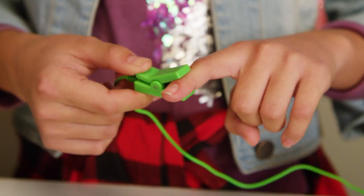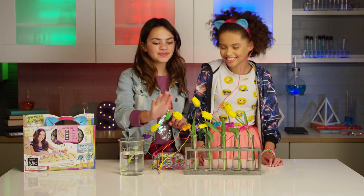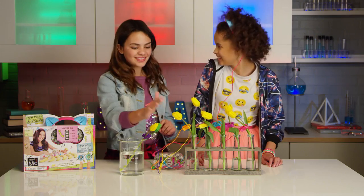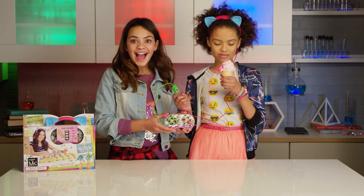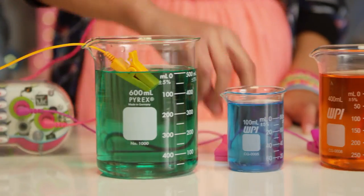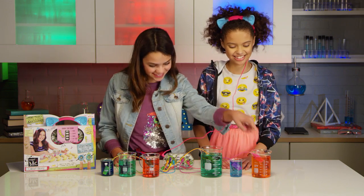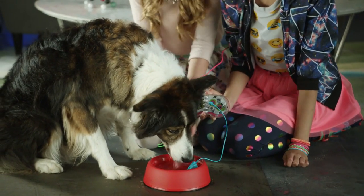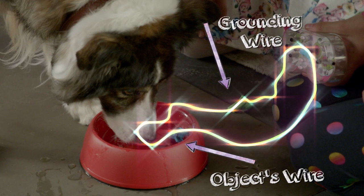Now that we've made a banana piano, we can experiment with other things that conduct electricity and sound options, like flower drums! An ice cream guitar! Or make a water meow! We've even made a dog meow by putting him on a metal surface and clipping the grounding wire to it. Then we put one of the clips into his bowl and he completed the circuit by drinking his water!